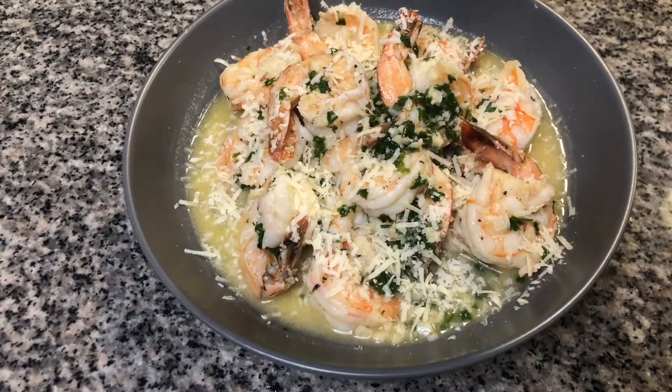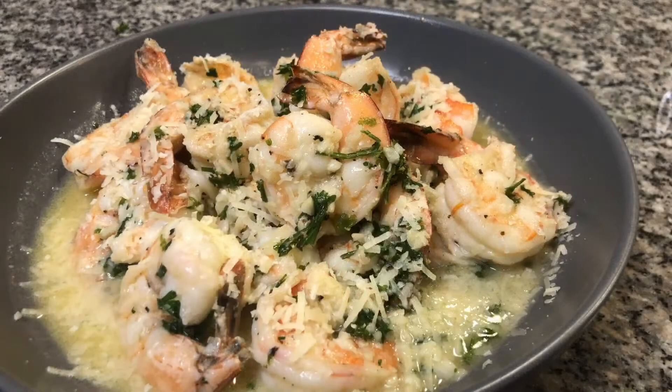You can add the scampi to your favorite pasta, serve it on the side of a big salad, or simply enjoy it by itself.